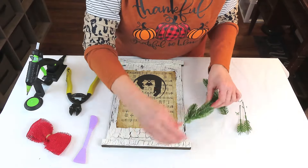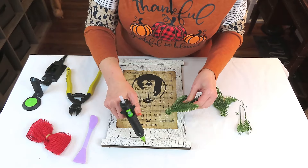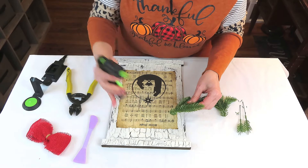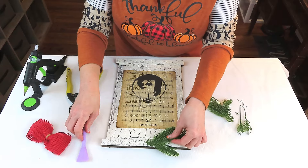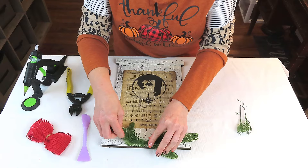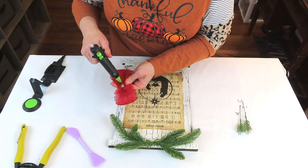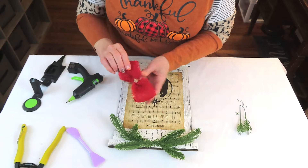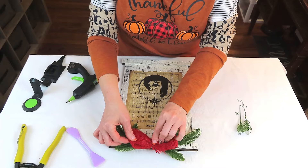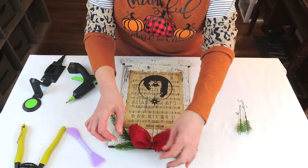We're going to add some greenery to the top and bottom of our sign — mine came from Amazon, I'll link it down below. I've already snipped off the little metal points and just kind of given it a little bend and wiggle so it's not sticking out straight when you hot glue it at the top. I've made a very simple little bow out of some red burlap ribbon — this also came from the Dollar Tree. I'm just going to place it right in the center to cover up where the two pieces meet.